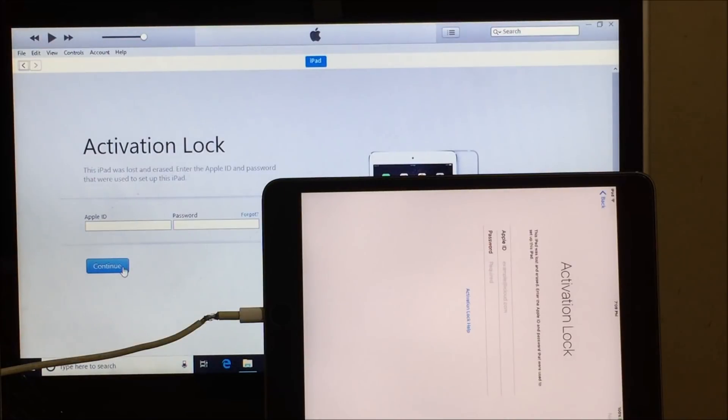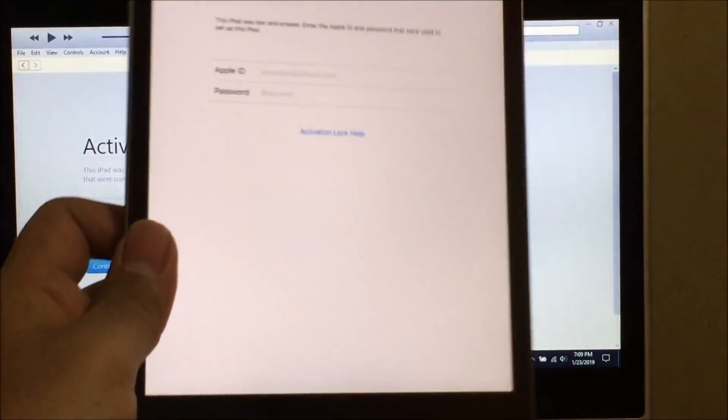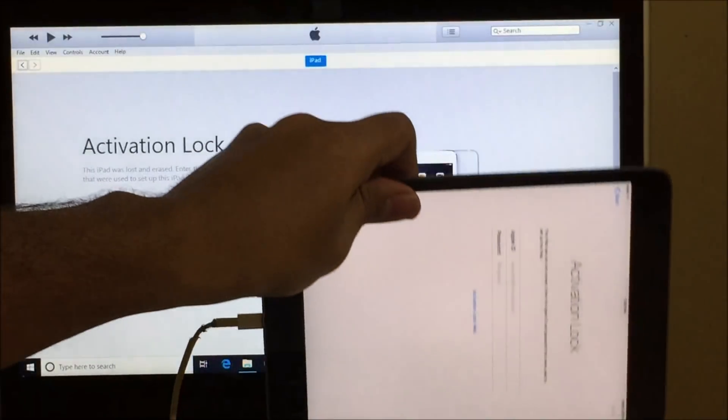Hello and welcome to channel Unlocks Hub. Today in this video I will be showing you how to remove iCloud lock on an iPad. Here's an iPad which is currently iCloud locked.